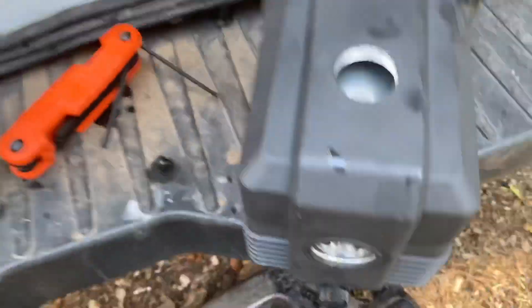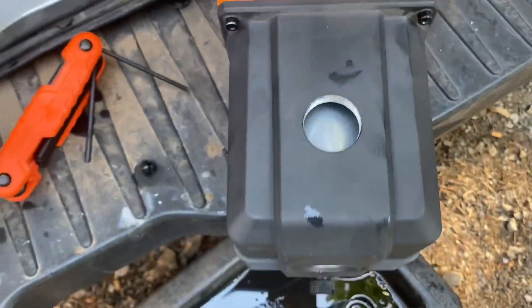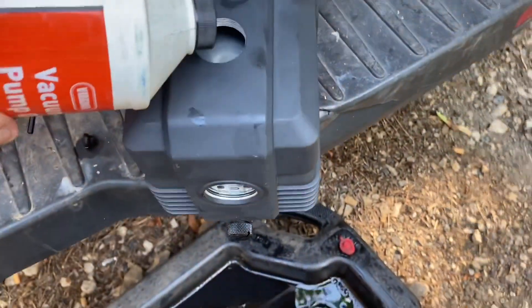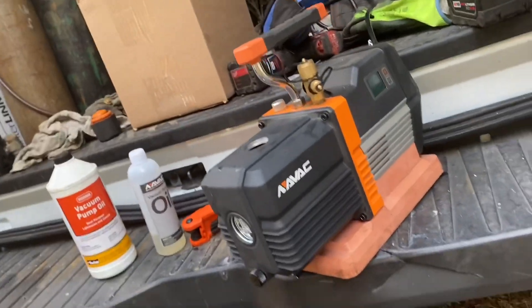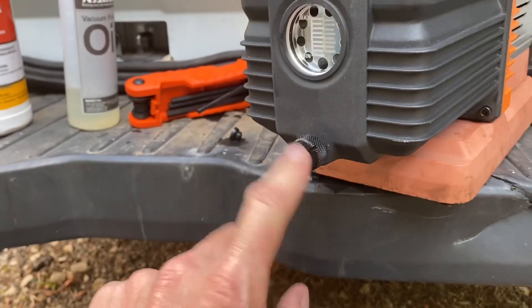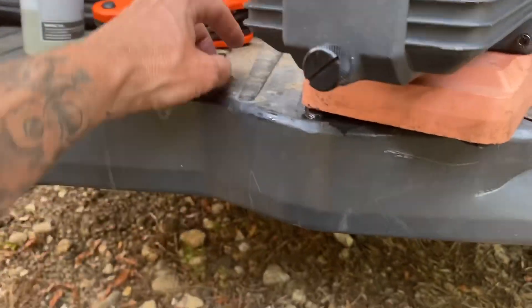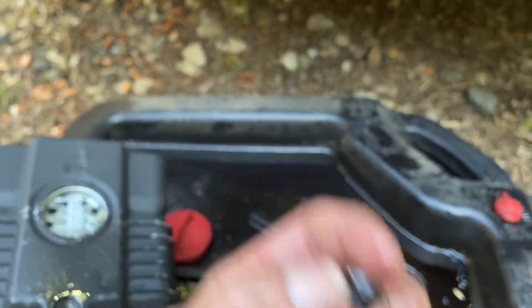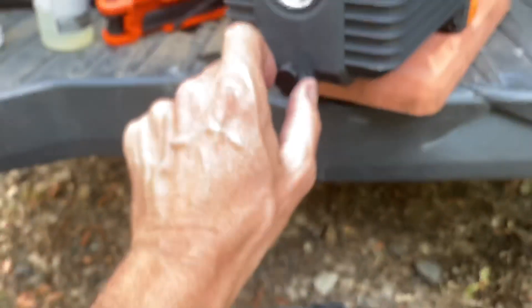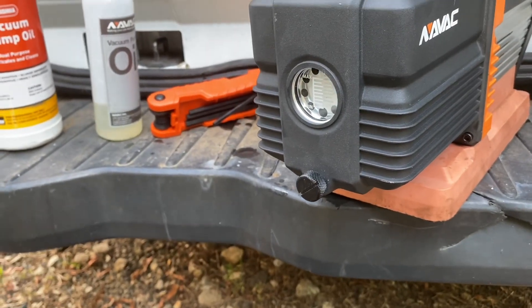All I really gotta do now is fill the oil. What I really like about these NAVACs is they have a big oil fill hole — it's not a tiny thing you need a funnel for. You can just dump the vacuum pump oil right in there, makes it a lot easier, no mess. They've also got a nice big drain plug to drain it when you change your oil. The old one used a little allen wrench, but now they've got this nice big plug — that's an upgrade I'm definitely liking.